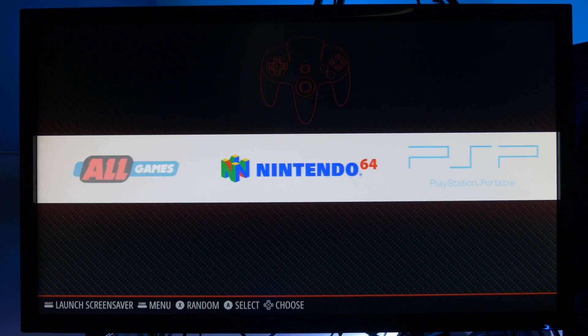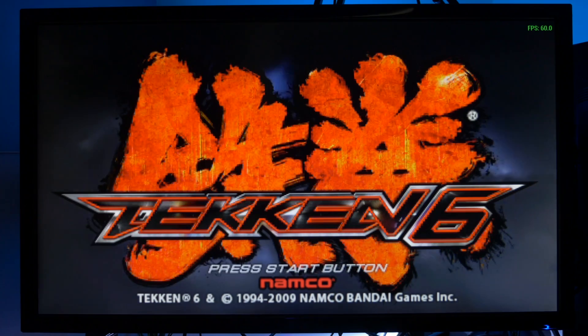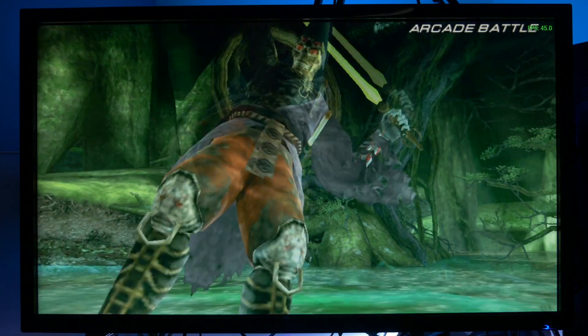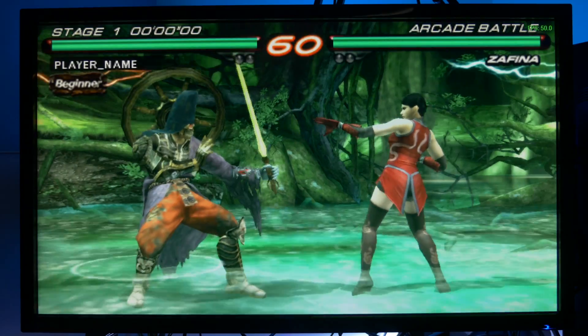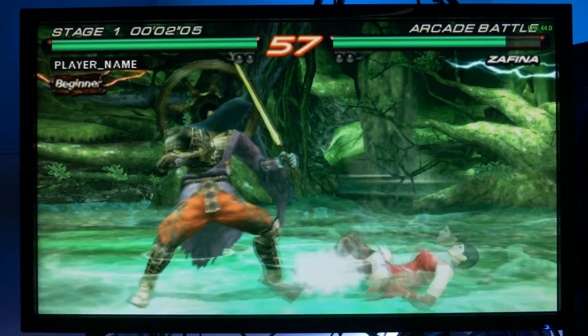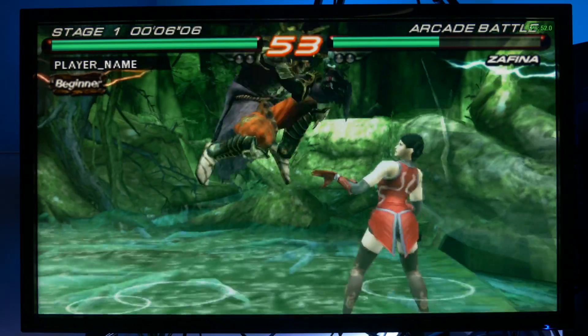Hey guys, I hope you're all well. Today I'm looking at RetroPie 4.6, the newly released version with compatibility for the Raspberry Pi 4. So you might be asking, what is RetroPie? To summarise, RetroPie is a collection of emulators wrapped up in a user-friendly interface that's navigable by joystick. Up until now there was no support for the Raspberry Pi 4, so these are exciting times. In this video I'm going to show you how to install RetroPie 4.6 on your Raspberry Pi 4.